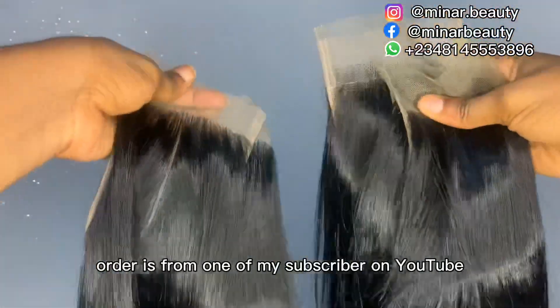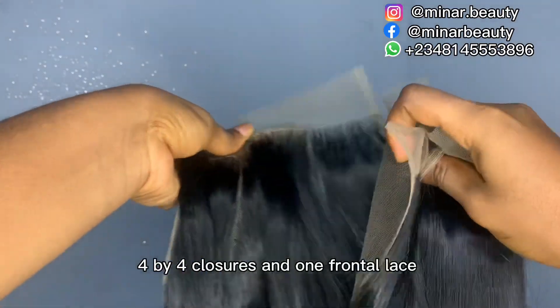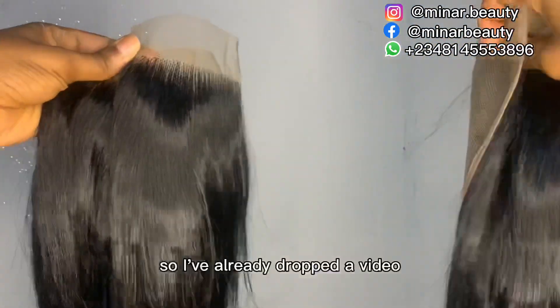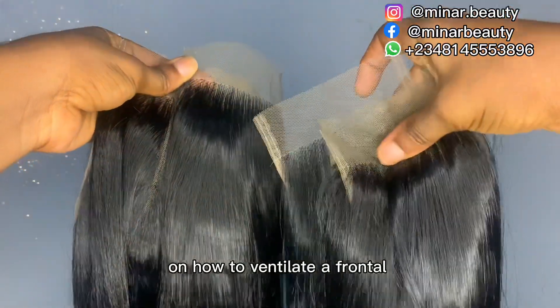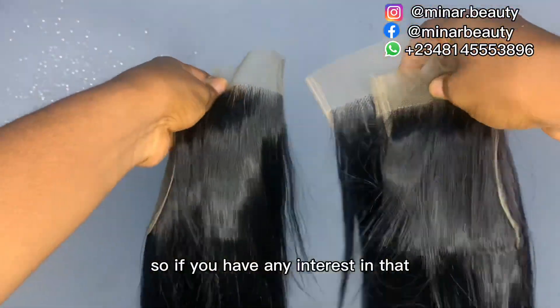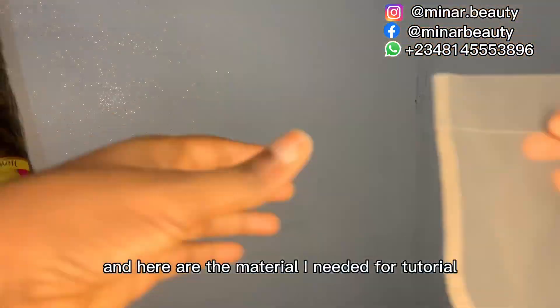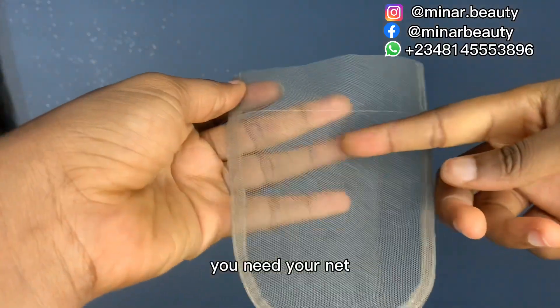This particular order is from one of my subscribers on YouTube — she ordered six 4x4 closures and one frontal. I've already dropped a video on how to ventilate a frontal, so if you have any interest in that you can check my page. Here are the materials you need for the tutorial: you need your nets, 4x4 nets.